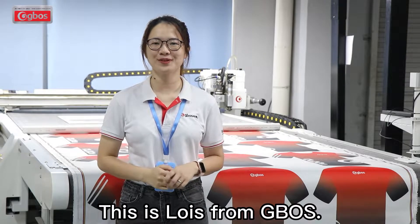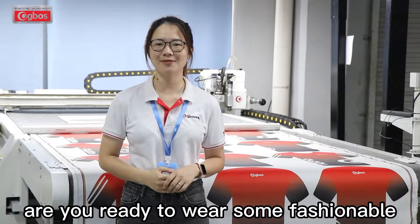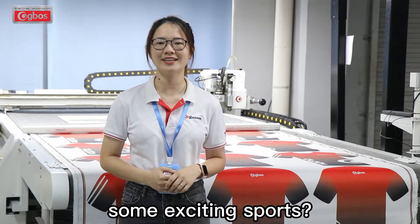Hey guys, this is Lois from Gboss. Now, the summer is coming. Are you ready to wear some fashionable and eye-catching suits? For spinning, surfing, cycling, playing football, some exciting sports?